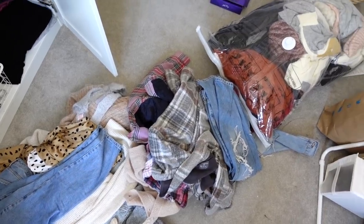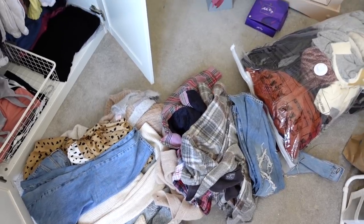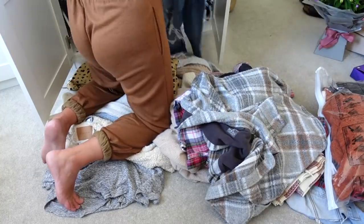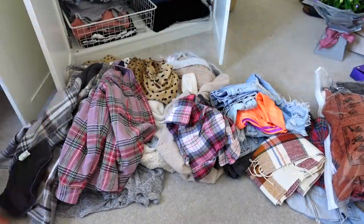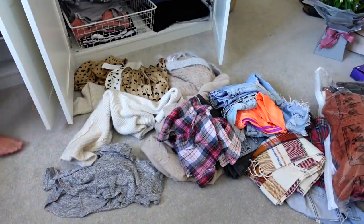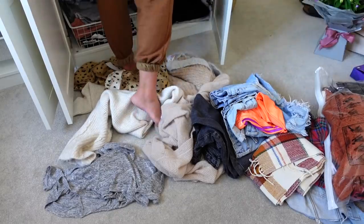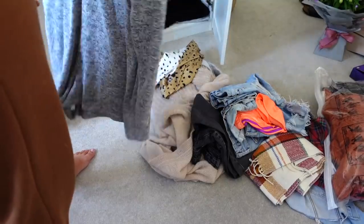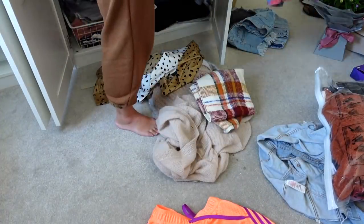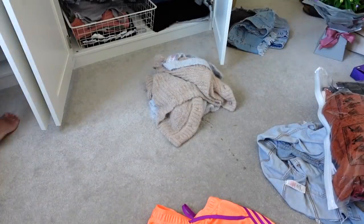Every year I pack away my autumn/winter clothes and then when it comes to autumn/winter I get them out, then I pack away my spring/summer clothes - obviously not my basic items and my everyday all-year-round items, but just my seasonal items. So here are my autumn/winter clothes ready to be put into my new wardrobe.